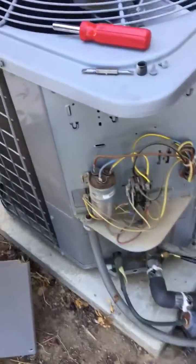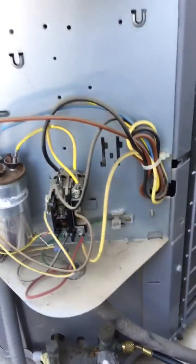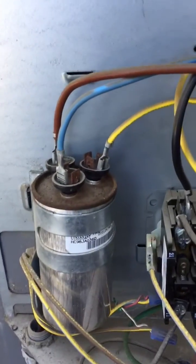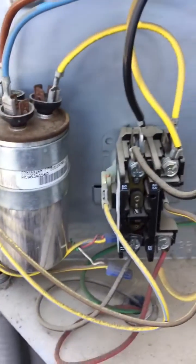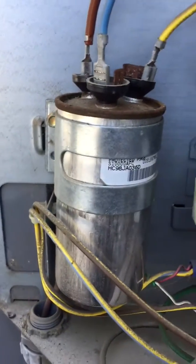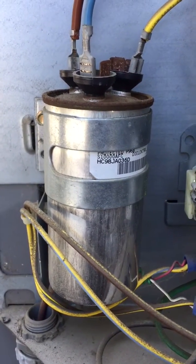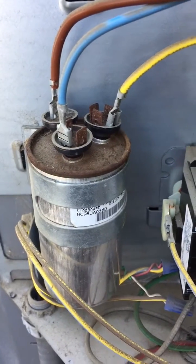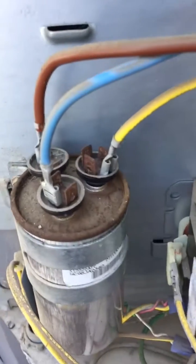I got both sides connected — going to check pressure, temperature, and everything. But I noticed something when I opened the panel. If you look really closely, it looks like it's swollen up right there. Looks like the capacitor has been here for a while — looks like the original one — and it's all corroded there.